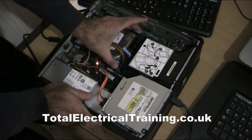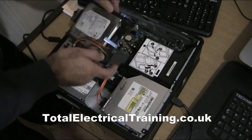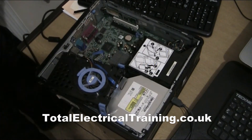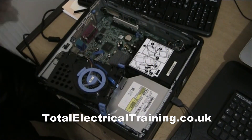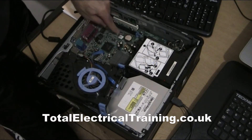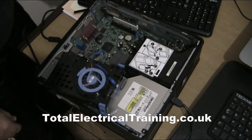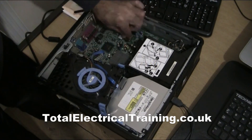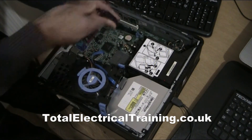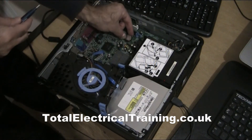You have two blue holders — it could be different colors, doesn't matter. You press them and lift it up. Now you can put it aside. This is your backup battery. You could do it with this on, but I just wanted to show you. It would be very tight to slide the battery out.